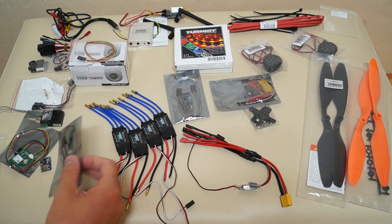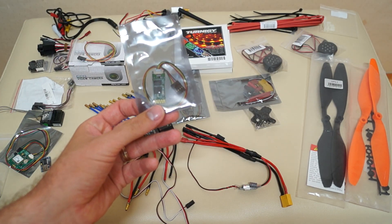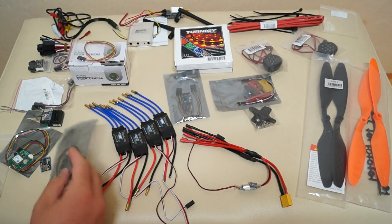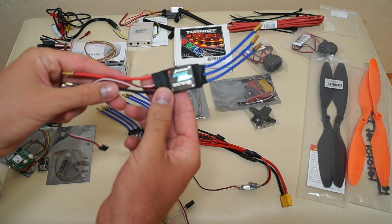I also got the Bluetooth connection interface, which I haven't opened yet — nothing special, again from Creos. Next up are the 30-amp speed controllers.